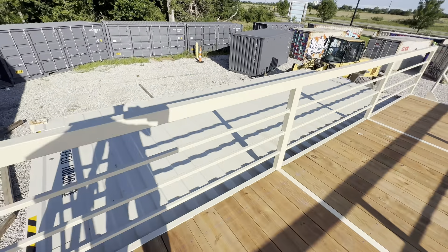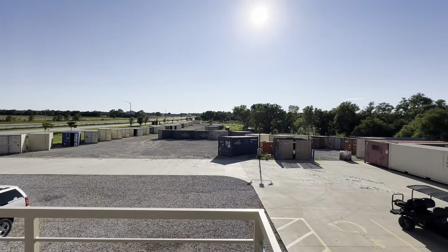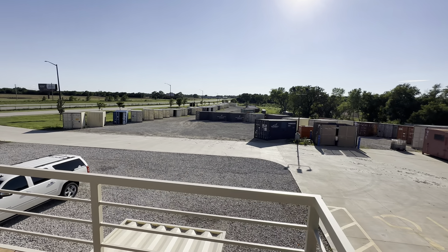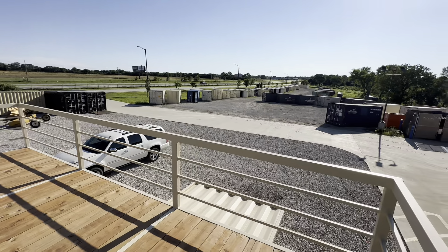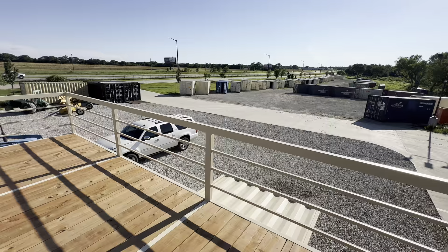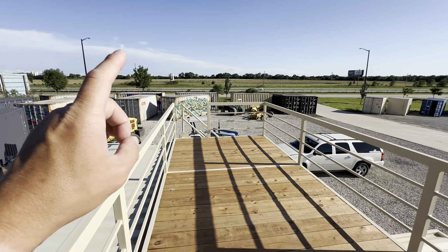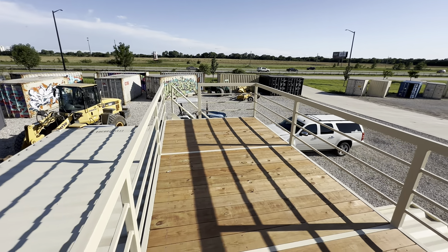Here's the finished product, and what's always amazing to me is the view you get from up top of one of these containers. You're only 10 feet in the air, but you can see a mile away. It's great if you want to shoot targets, hunting, spotting game — really anything you can think of. These decks are awesome. You can put patio furniture up here. One more thing we're probably going to do is add a little awning on top so it's shaded.